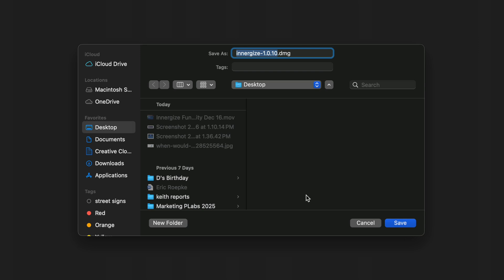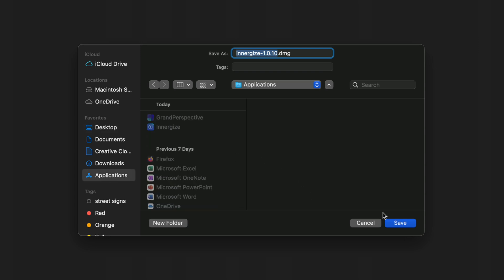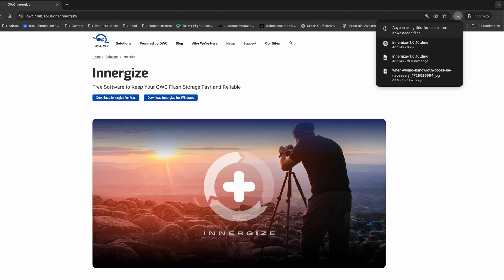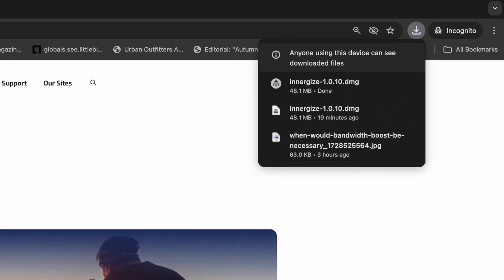The download should start automatically. If not, select the destination where you would like to download your file and hit Save. You will then need to install Energize on your machine. Locate the DMG file and double-click. Drag Energize to your Applications folder.